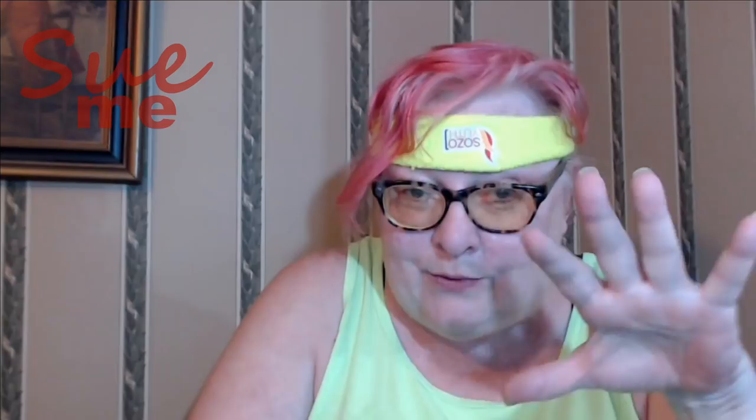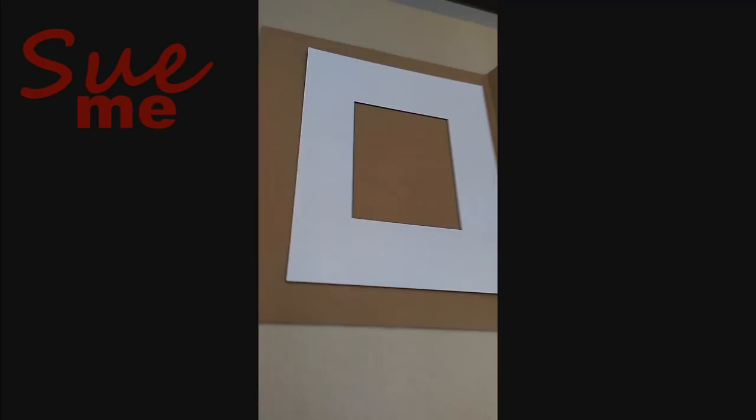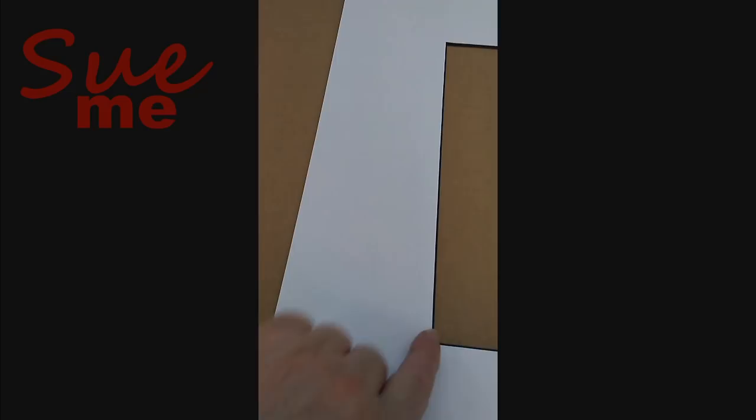Woo-hoo! Alright, the last thing we do at Michael's is go over and pick up our finished mat. Here is the finished mat — as you can see, we have a nice thick bevel, and that's going to keep our artwork away from the glass. That is critical. That's one of the reasons we are using a mat.